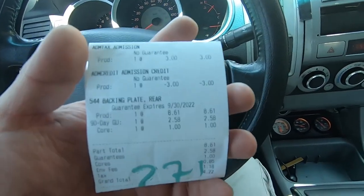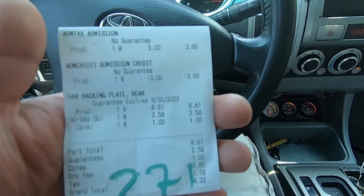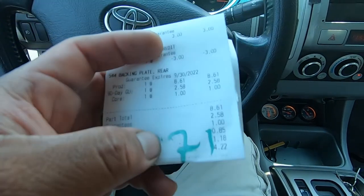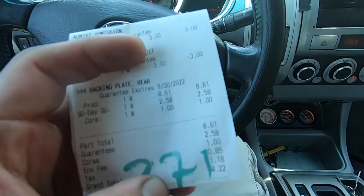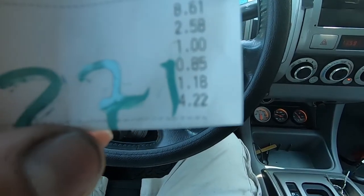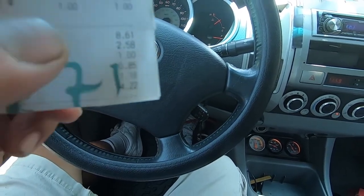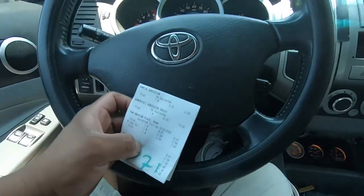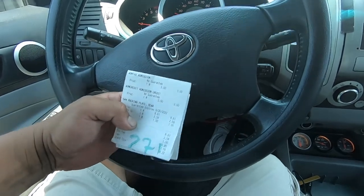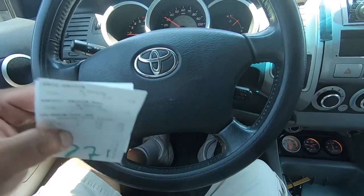So today we went out to the OC junkyard and we found a truck — it was an '89 I believe. We went out there to check it out and picked it up. The guy was trying to charge us 50-something for the axle and backing plate, but good thing we took the tool so we pulled off just the backing plate, and it came out to be $14.22 total for the backing plate. Now we're gonna clean it up and show you how we assembled the whole backing plate and axle and put it all together.